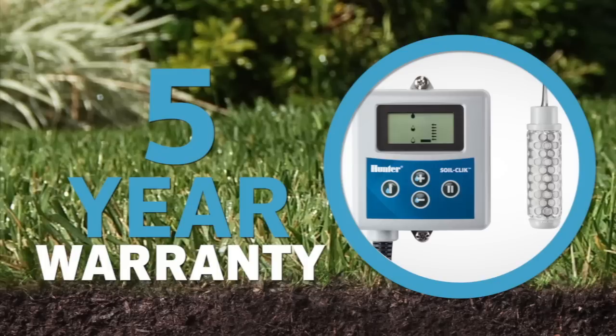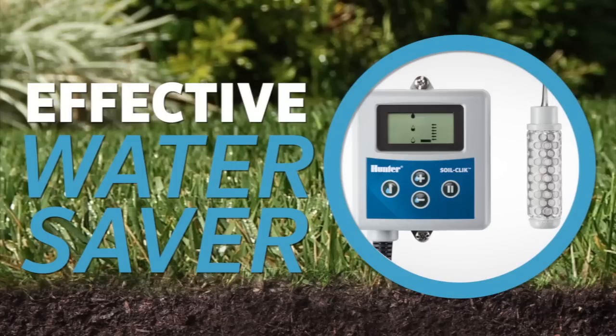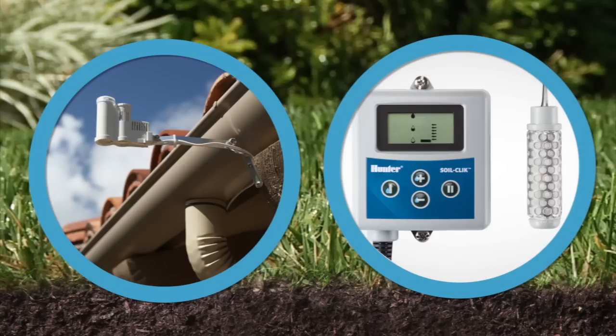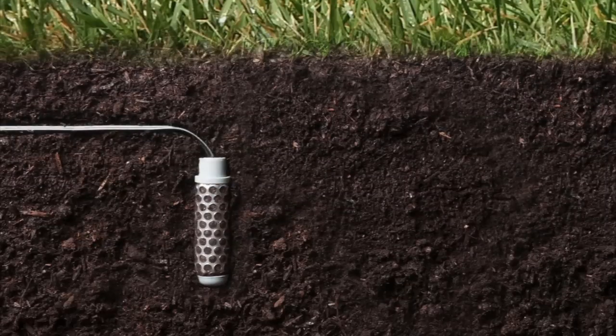Backed by Hunter's five-year warranty, the SoilClick is an effective water saver either by itself or as a companion with a SolarSync for the ultimate environmentally responsive irrigation solution.